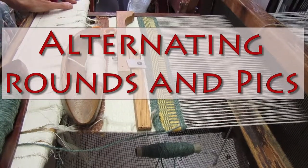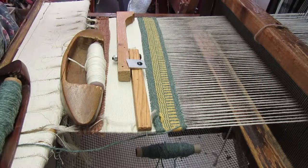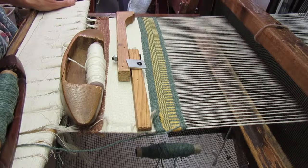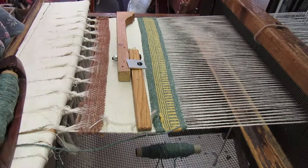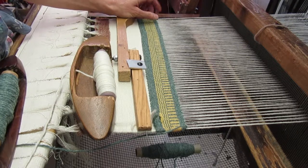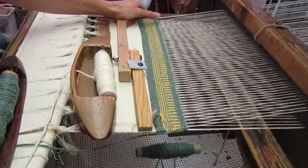What we're going to do now is the last shuttle technique I want to talk about, which is alternating rounds and picks. I think we'll do a round of white and a pick of green. This will involve the most situational decision-making at the selvedges.